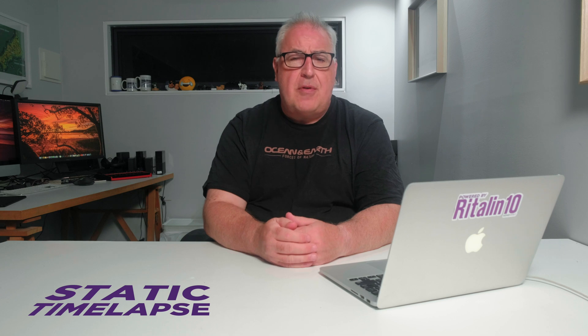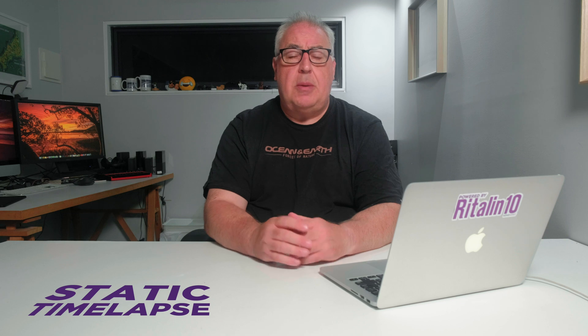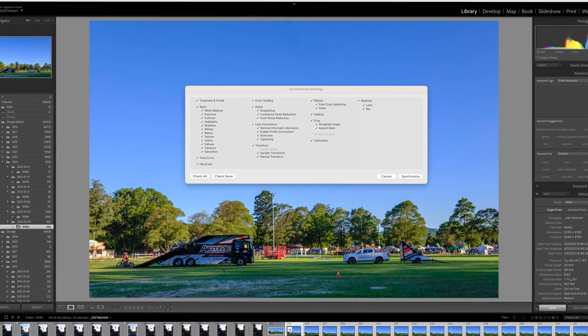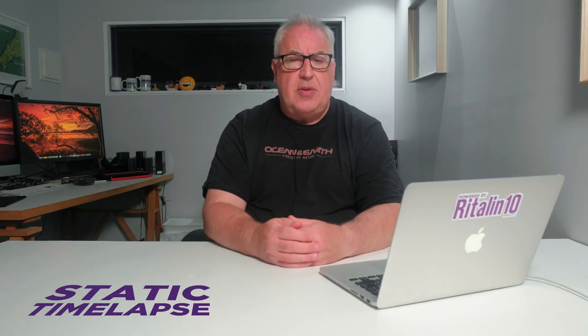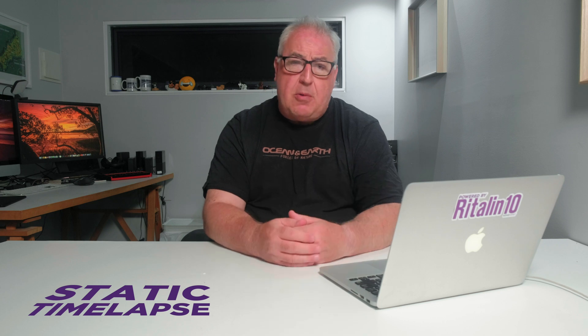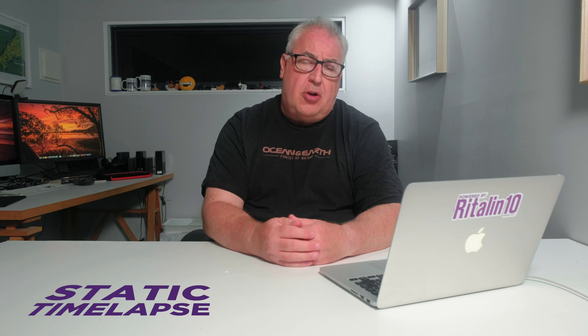That might mean starting the burst just before the subject enters the frame. Now you've got your sequence of shots, import those images into your raw editor of choice. Find the first shot in the sequence and apply any post-processing you like — just be careful not to overdo it. Copy those settings from that first image over into all the other photos in the sequence. It's important they all have identical settings. If you shot at a suitably fast exposure speed and pre-focused correctly, the images should be nice and sharp, but you can always apply sharpening in your raw editor or use a third-party sharpening app like Topaz Sharpen AI.